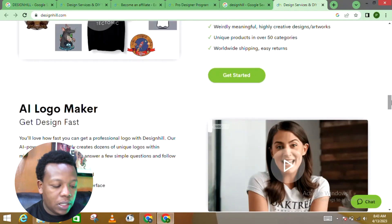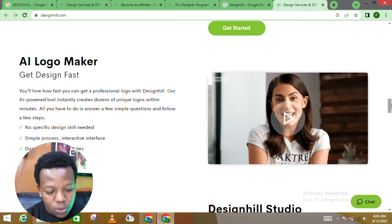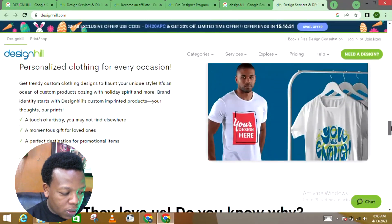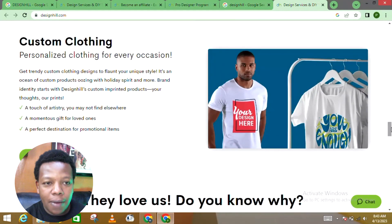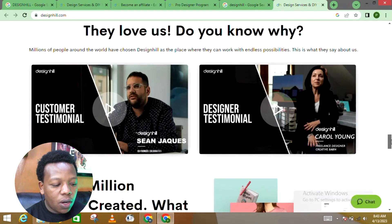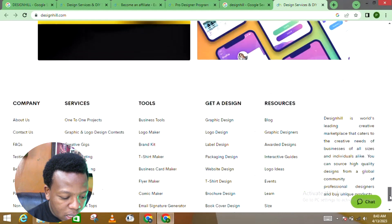The platform handles all the logistics and delivery for you. They also have an AI logo maker — as I mentioned, there are so many AI tools right now that automatically execute instructions. This is what I was talking about with custom clothing: you come up with your own design, sell the logos, and the platform prints and delivers everything. Let's scroll down and look at two options: Pro Designers and Become an Artist.